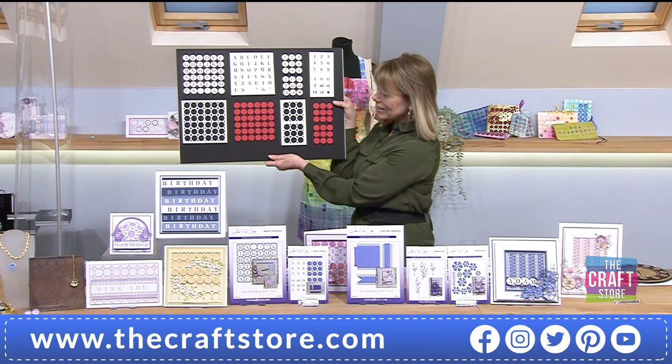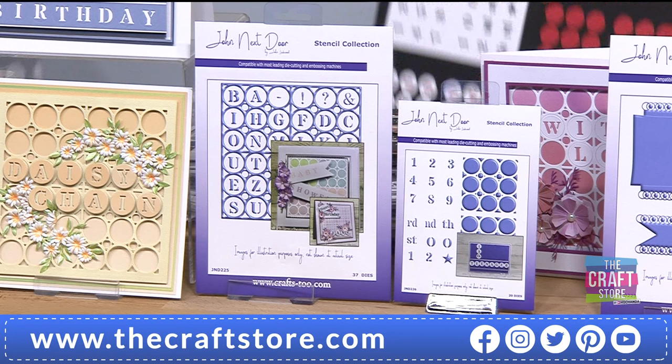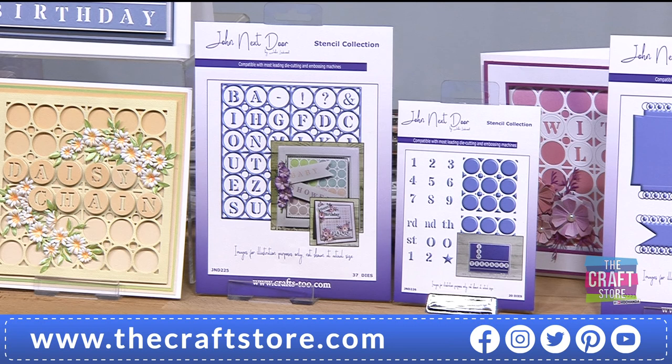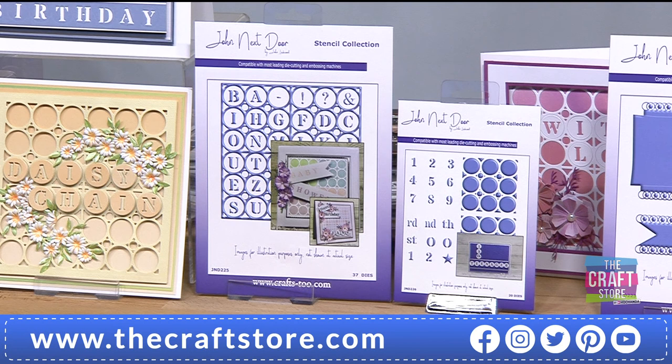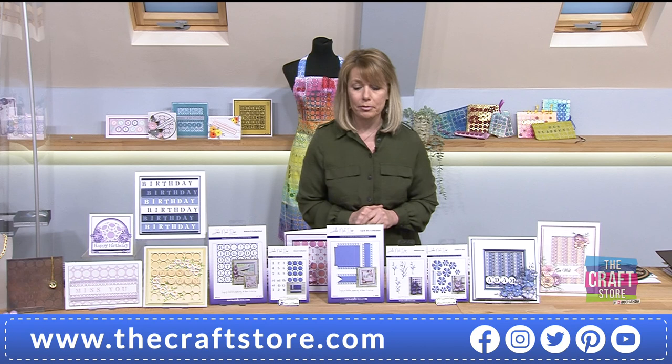If you think about all of those combinations just from cutting the dyes once - it's incredible. Then you start to think how you can merge them together. You can now personalise anything. With the numbers, I've actually even included the ST for first, TH for second, RD for third, ND for fourth, two extra zeros, an extra one, an extra two, and a star. Details are there for you: £34.98, £5 saving.